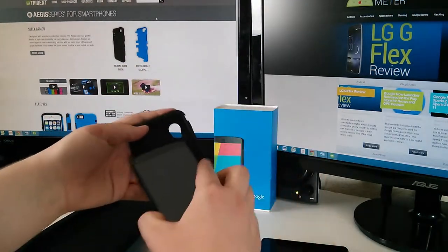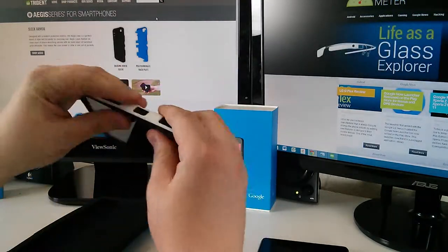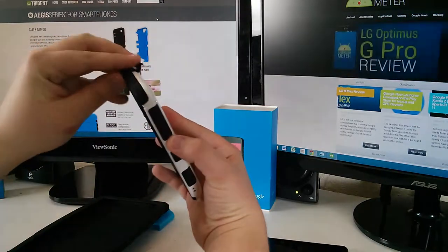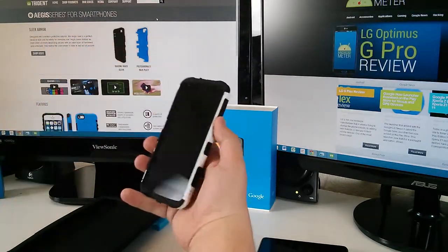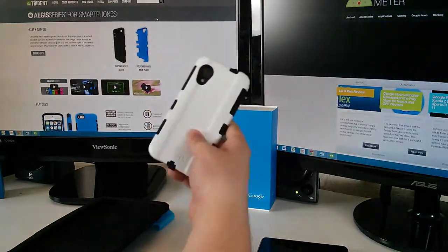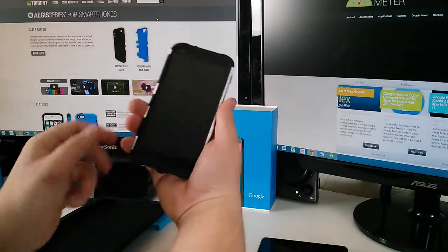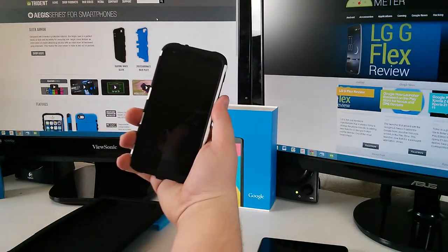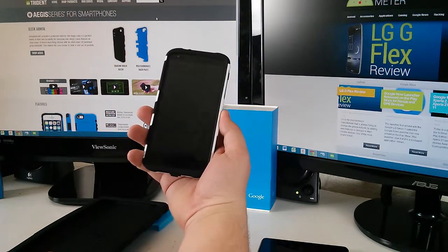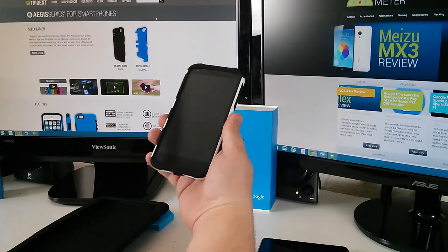We'll install the Nexus 5 one really fast — and it was as simple as that. We had a chance to talk to Trident at CES and we really liked their cases. They have a really premium feel, and as you can see, it's very clean and very slim. It's not like some bulky outer box cases that make your phone huge. Let's throw on the Nexus 7 case really fast and we'll talk about the specs.